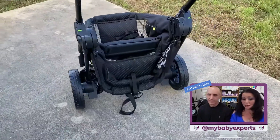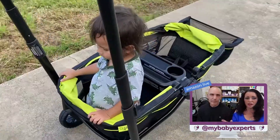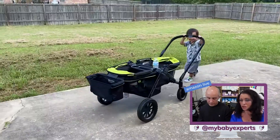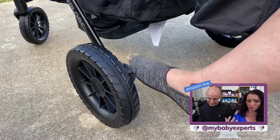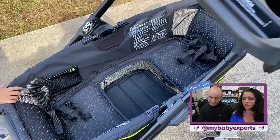It folds nice and flat into the back seat of your car — it's easily transportable. It transforms itself from a wagon to a stroller just by flipping the handle. You can push it like this as a stroller, with nice immovable wheels in the front, and those nice big rugged tires in the back that are going to go over different terrains.